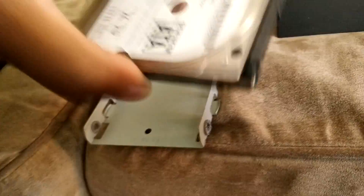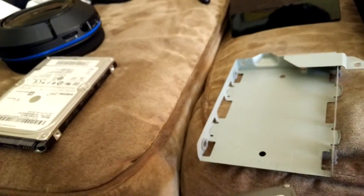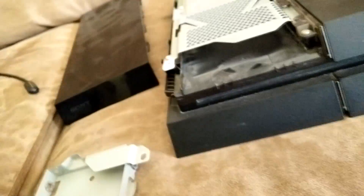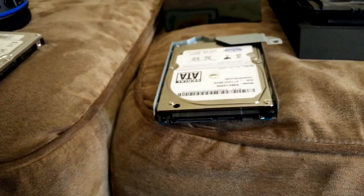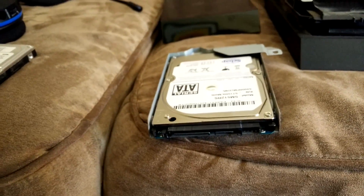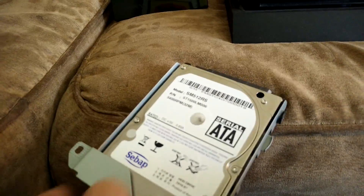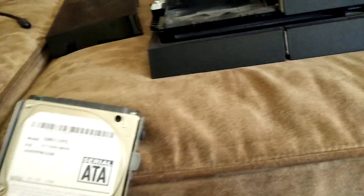This is the hard drive that comes with the PlayStation. And this is the new one-and-a-half terabyte hard drive I just got. I'm gonna put it in exactly the same way I took the last one out, blow the dust off a little bit, then put this one in, put the screws in, and put the hard drive back in. I just put in all the screws.